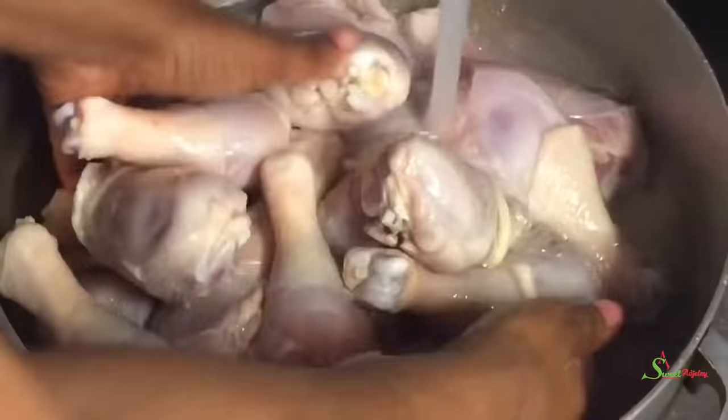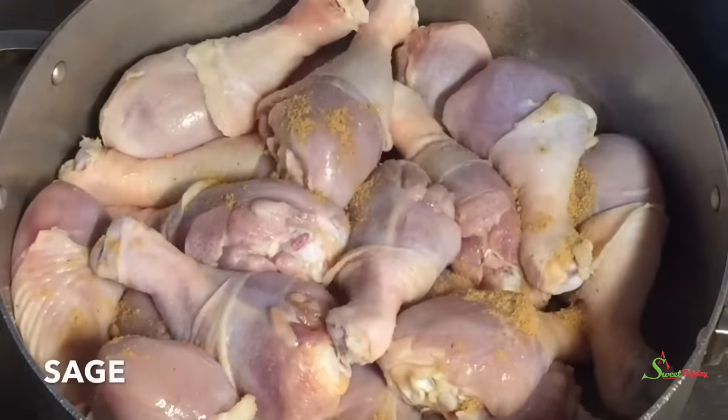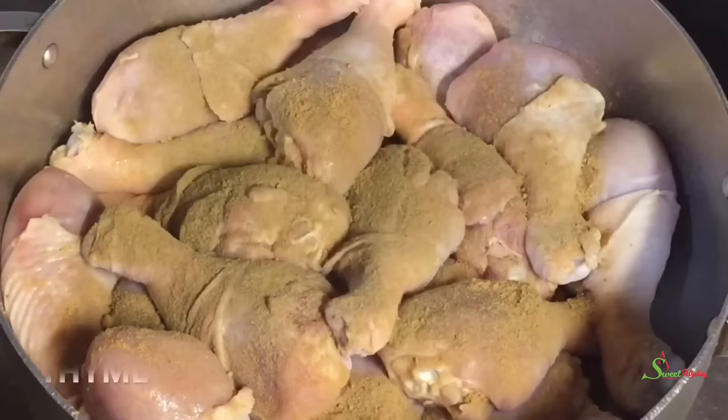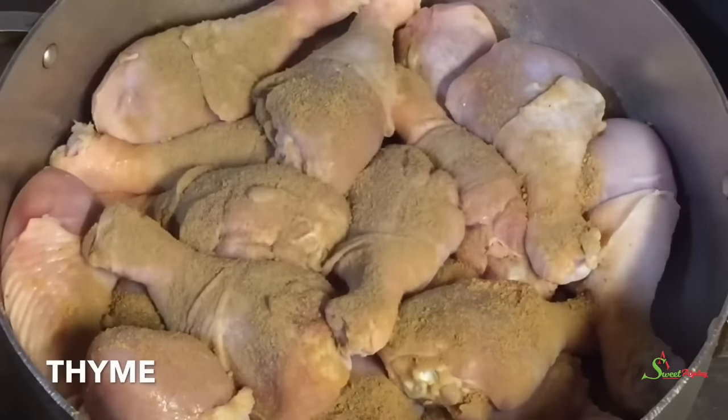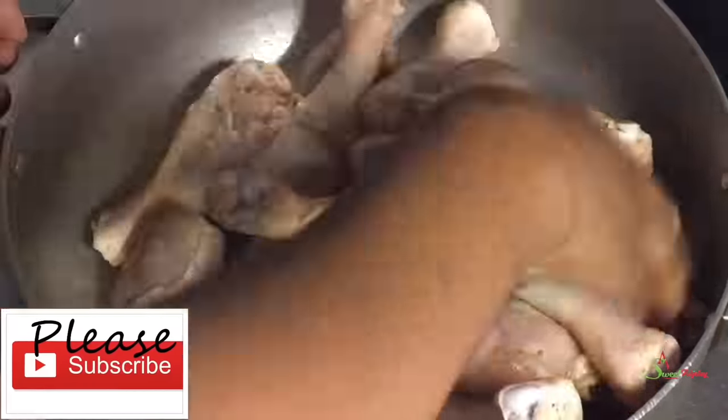I then go ahead and rinse it thoroughly, season it, and put it in my refrigerator overnight because we'll be using it the next day. I seasoned it with some salt, chicken seasoning, sage, cloves, and thyme. I'll stir everything together and allow it to marinate overnight. You don't have to do this — it's just because I'll be using it the next day. The longer you marinate it, the more flavorful it'll be, but I'm not using too much salt because we do not want it to be too salty.